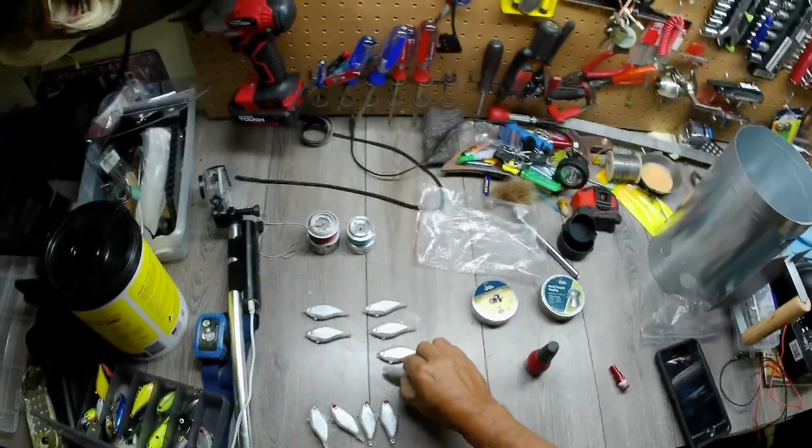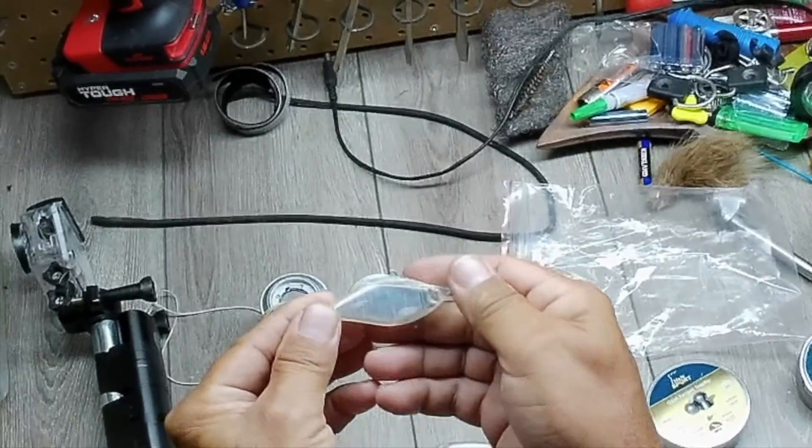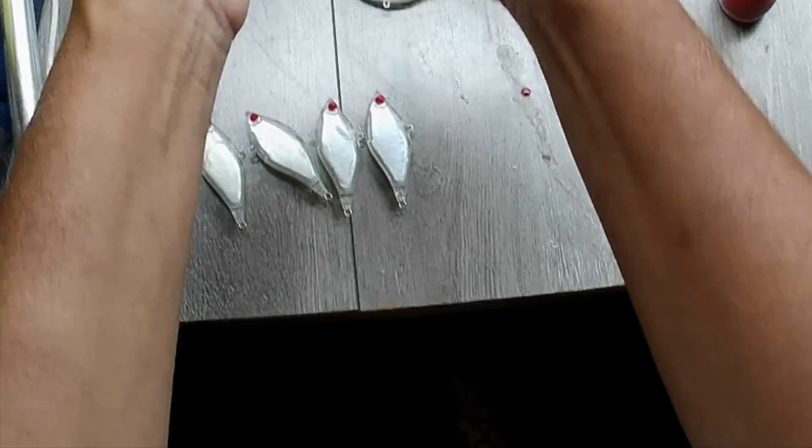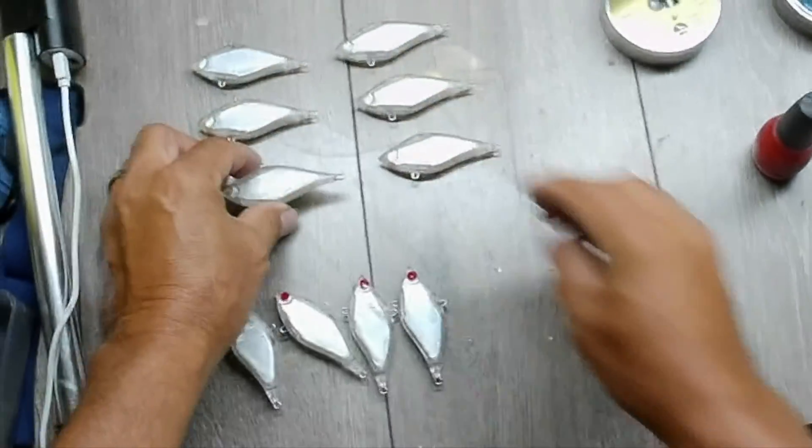This is how the lures come in — they're already kind of a shiny chrome color and they have no eyes and no hooks.